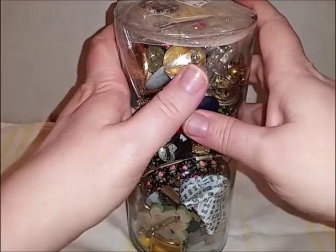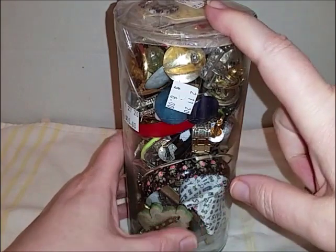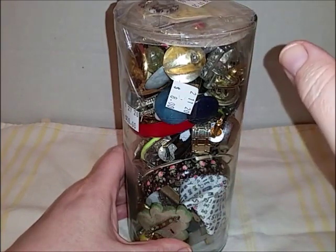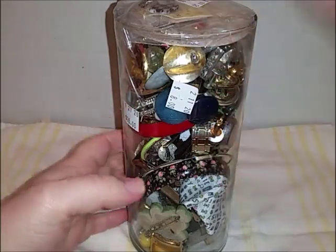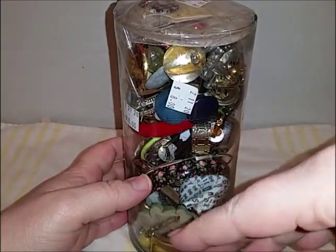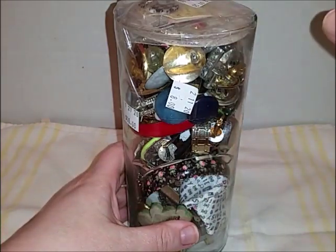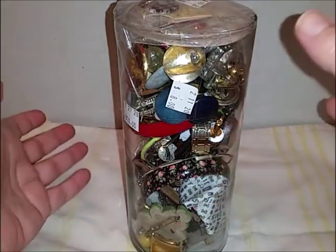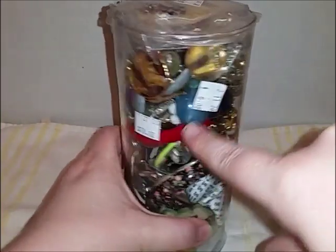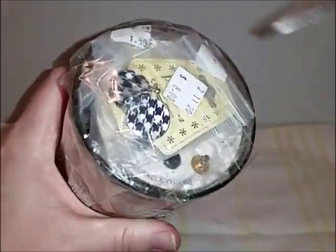Hi guys, Frugal Gal here with a jewelry jar opening! I bought this at the Salvation Army but I really didn't pay anything for it because my Salvation Army does a rewards card where they put dollar amounts on it — they punch it every time you buy items. Once the card is completely full of hole punches it turns into ten dollars. They had this originally marked ten, marked down to eight, so I used my ten dollar card to get this and something else.